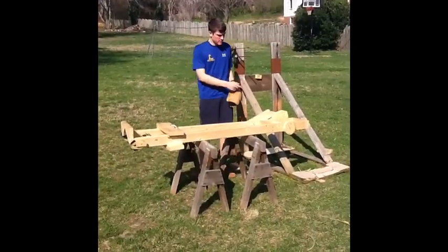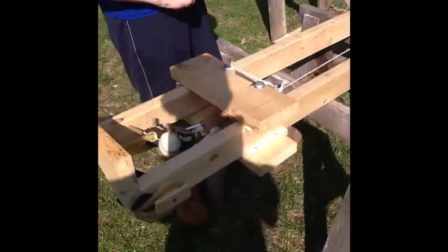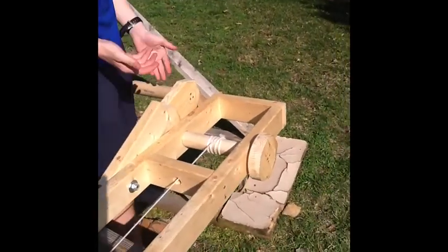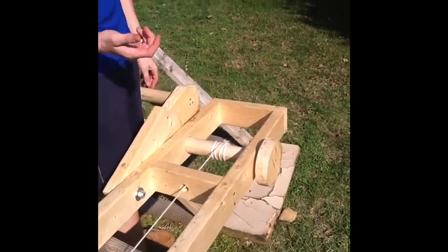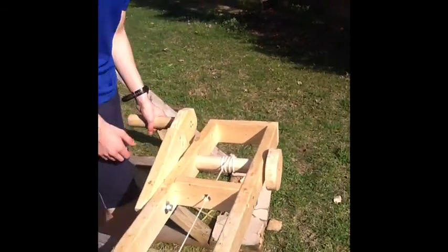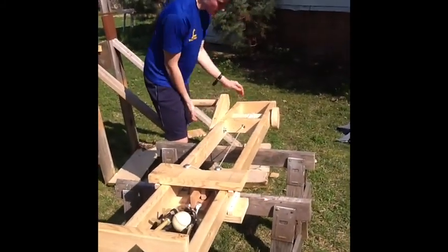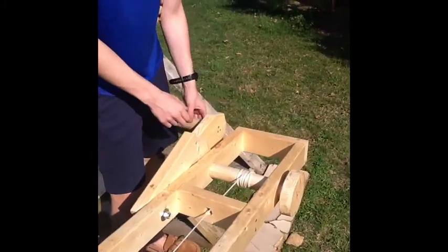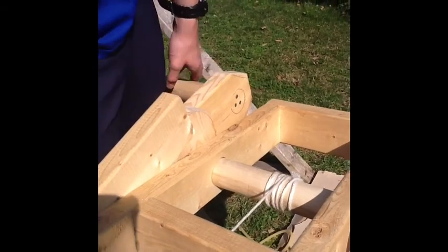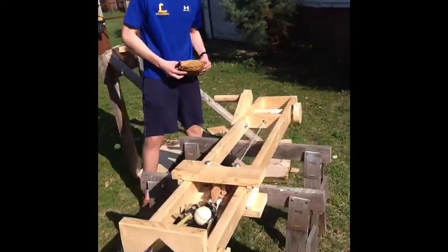So we're going to winch this thing up and show you how it works. Right now we have the baseball strung in the release mechanism. Now the winch part — this is probably the most important part of the design. It's basically an inch-and-a-half thick dowel going right through two 2x4s. You just turn it, and as you can see, it's very simple. There's a stop in place here which can come up and down — right now it's in the engaged position, so it can't de-winch and unwind and allow the entire block to move forward.